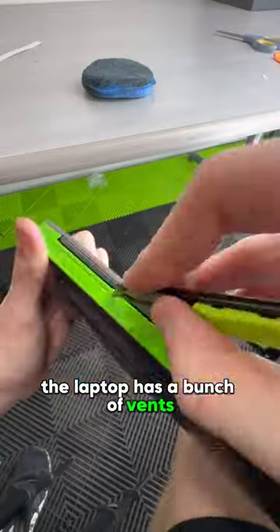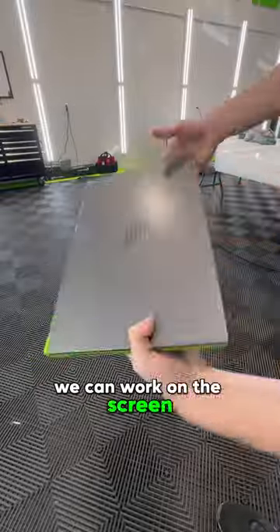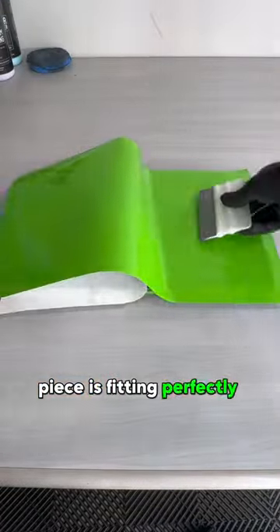The laptop has a bunch of vents and plugs that I have to cut out, some of which I did off camera just because there were too many. And now that the sides are done, we can work on the screen. I measure the length and width to make sure the vinyl piece is fitting perfectly and not a lot of waste.